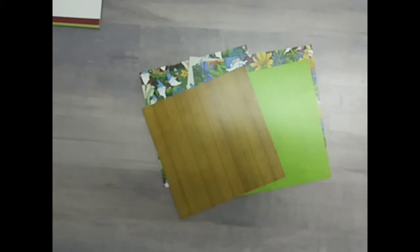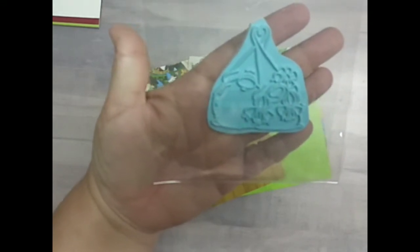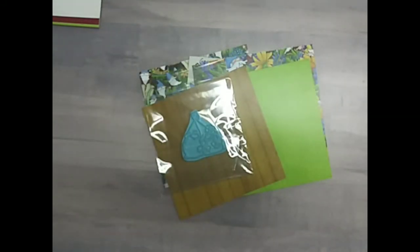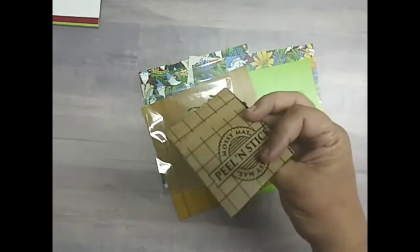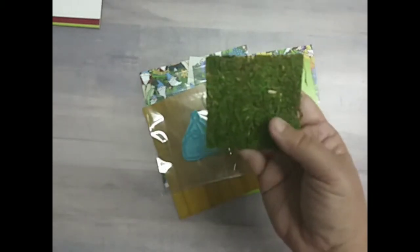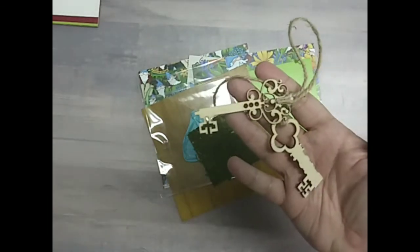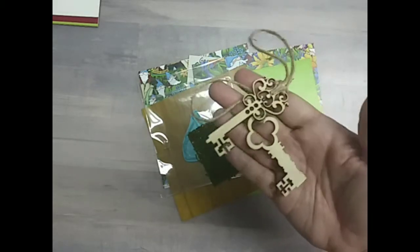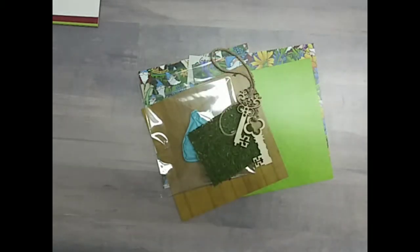The stamp is by Stamping Bella and it is an exclusive — there are two gnomes. So cute. We have moss by Darice, and I've never seen this before — it's self-adhesive, peel-and-stick moss. We have two keys, because of course you need a key to get to your gnome home. And the sequins by Scrapping for Less. That is Collection Four.